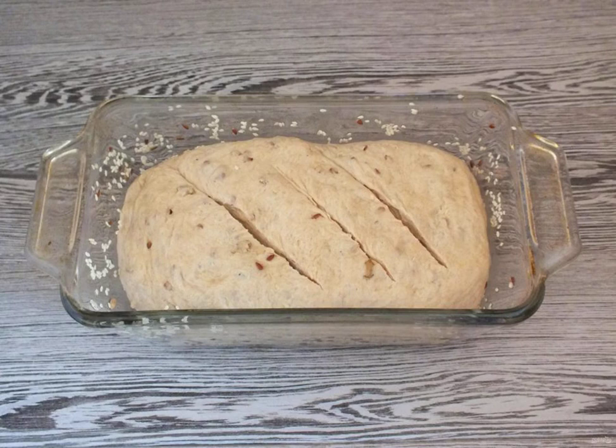Put it in the form. Make light incisions. Leave for half an hour covered with a towel.